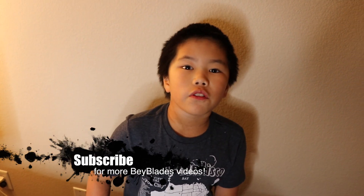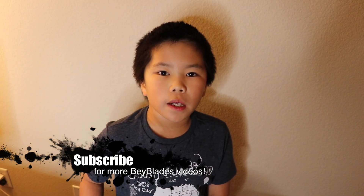Please subscribe to my channel if you like this video and also leave a like. Bye!